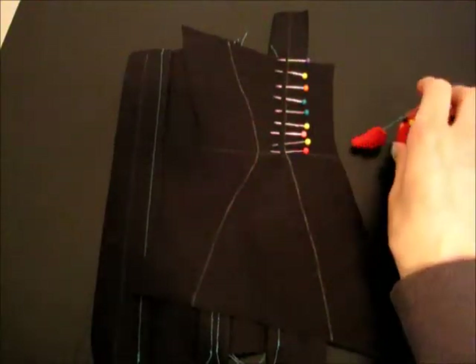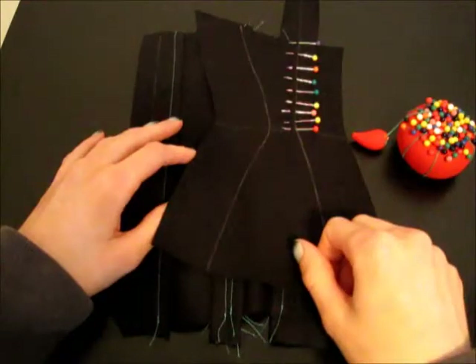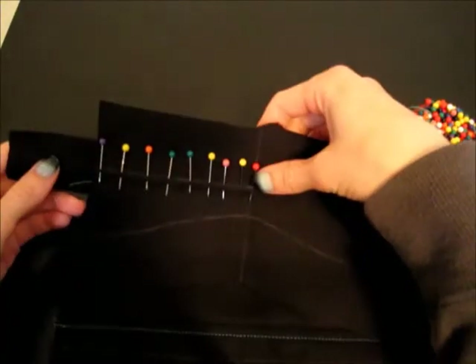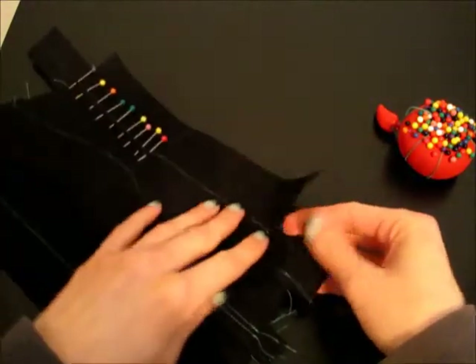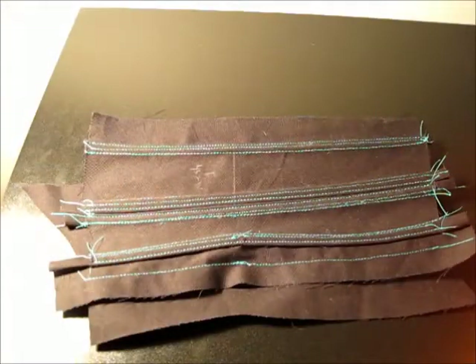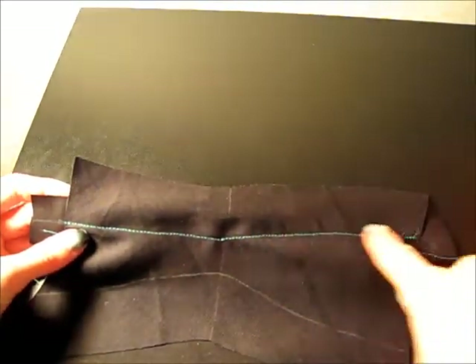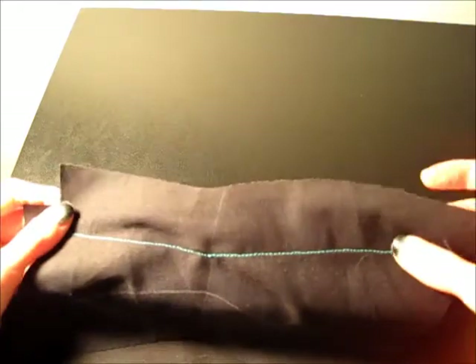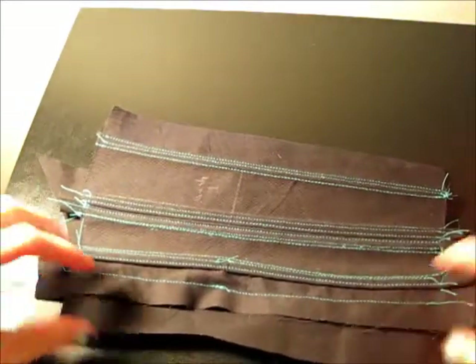As your panels get curvier, if you have some very curvy seams, you may want to just pin one half and sew that, then go back and pin the other half and sew that down. That might be easier than trying to move the panel and mess up while you're sewing when it goes around the curve. Right now I'm working on a very curvy panel and I sewed both the top and bottom sections separately to make it easier.